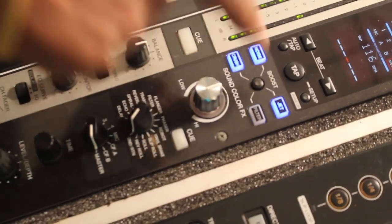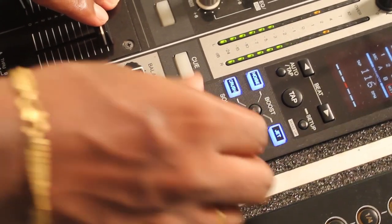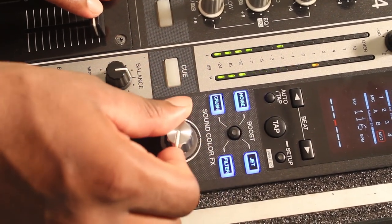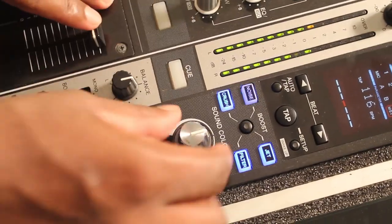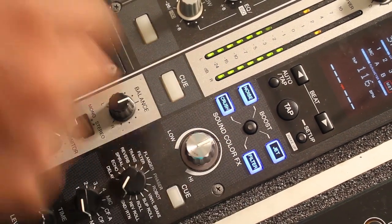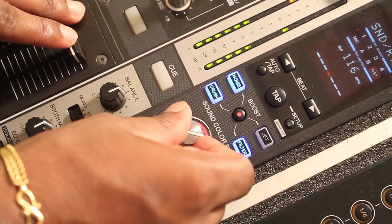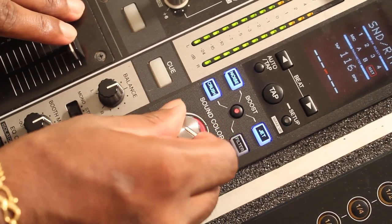This section has the color FX — filter high and low. If you go to jet, you get high and low. If you go to noise, you get high and low. If you go to crash, it sounds like that. And if you want to boost it, you can boost it by pressing this button and it goes to red, and silver.